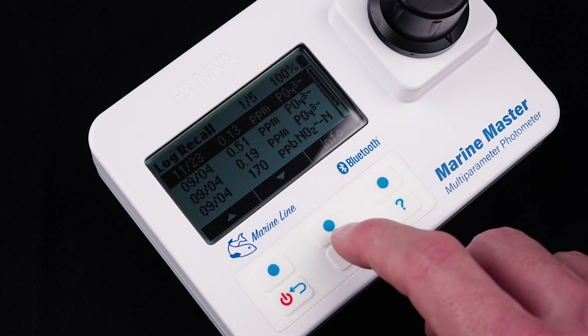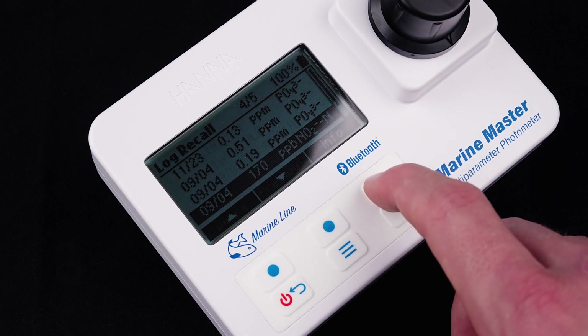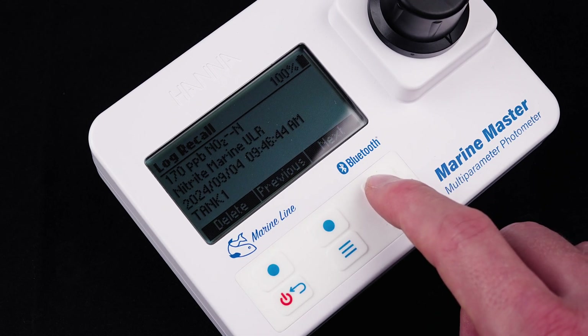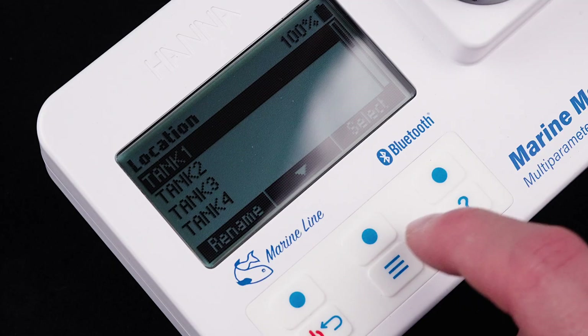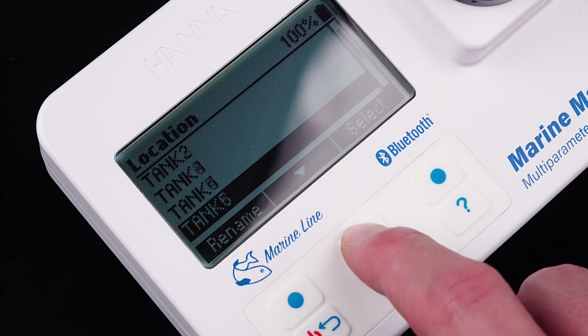And it gets even better. The auto-logging function allows you to save up to 200 test results, each with a date and timestamp, so you'll always have a complete history of your tank's water parameters. Plus, you can log readings for up to 10 tanks at once. No more spreadsheets or unreliable apps to keep track of everything.